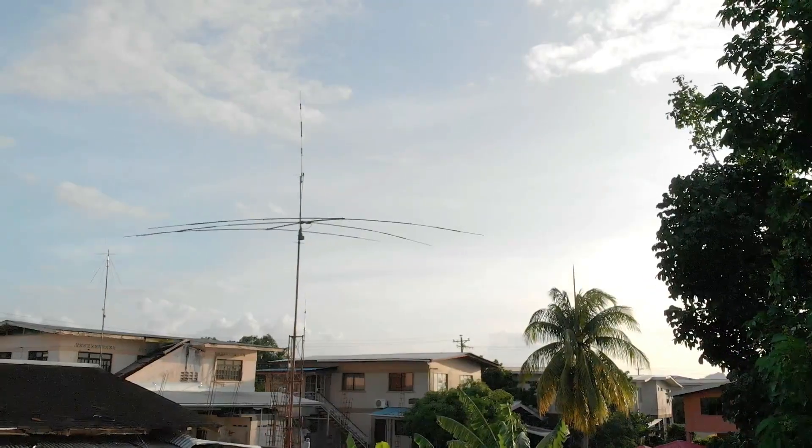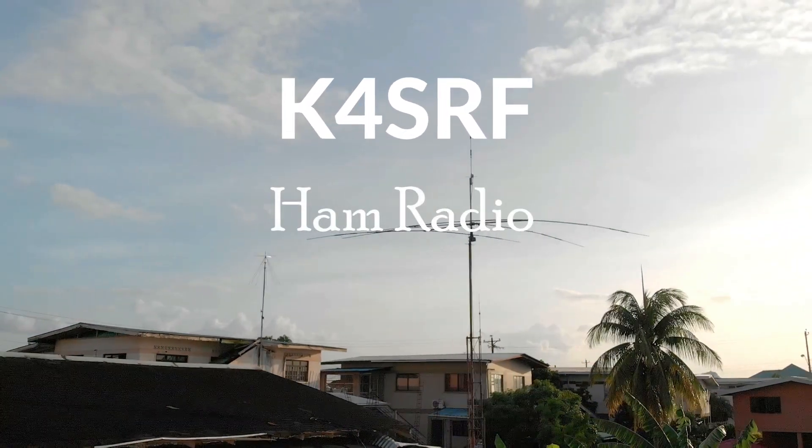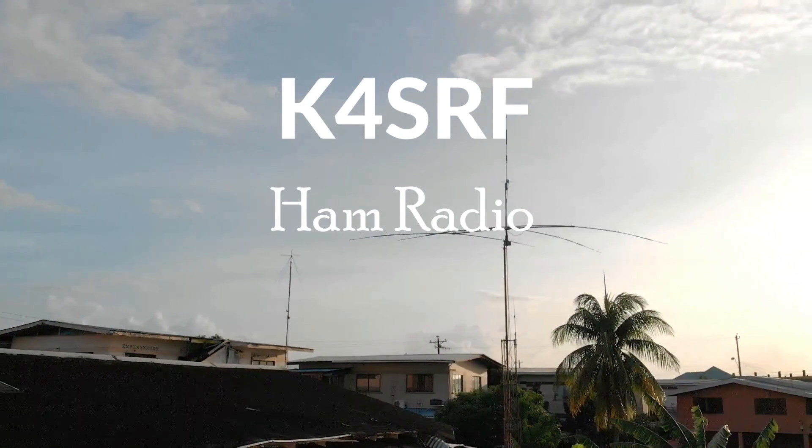Today I'll be discussing the MFJ VersaTuner 3. I've been using the MFJ VersaTuner 3 for several months now, and I found it quite effective in tuning frequencies that are somehow beyond the scope of safe radio operation. So let me tell you a little bit about the MFJ, and I'm going to give you a demonstration on its use.